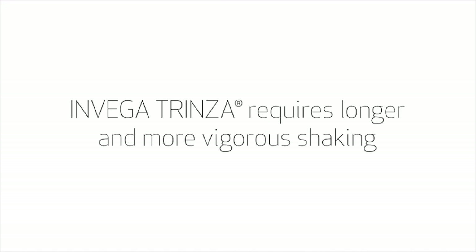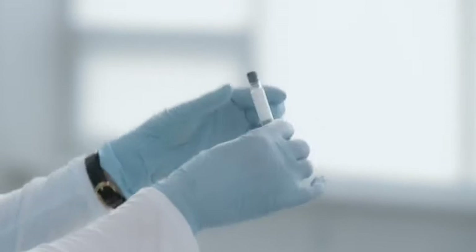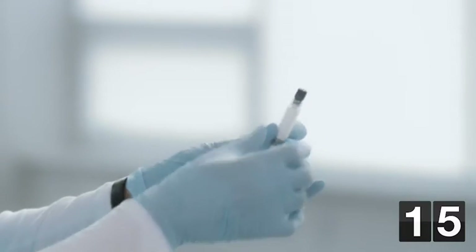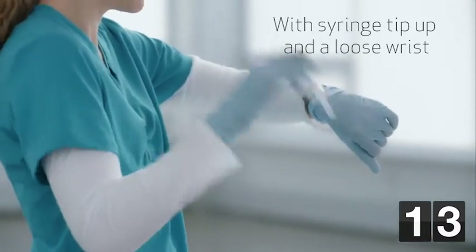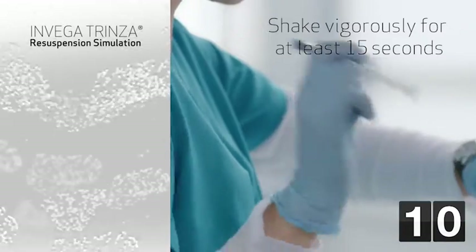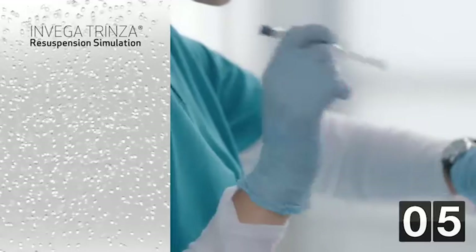We've now reached one of the most important steps in preparing Invega Trinza. Invega Trinza requires longer and more vigorous shaking than Invega Sustena because it is a more concentrated suspension. Invega Trinza must be shaken vigorously with the syringe tip pointing up for at least 15 seconds. Proper suspension prior to injection is absolutely essential to successful delivery. With the syringe tip pointing up, shake vigorously with a loose wrist for at least 15 seconds to ensure a homogeneous suspension. This will also help ensure that the medication is administered smoothly.